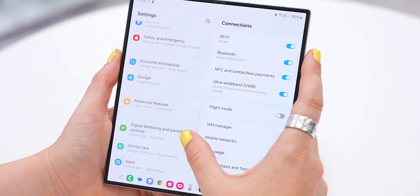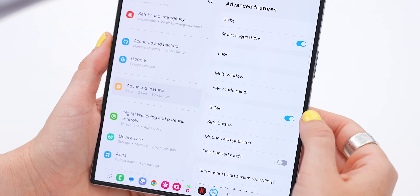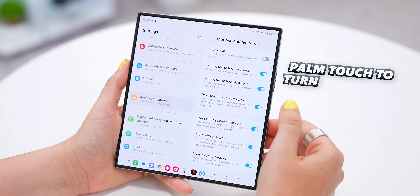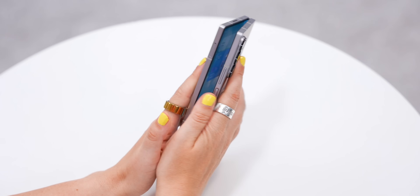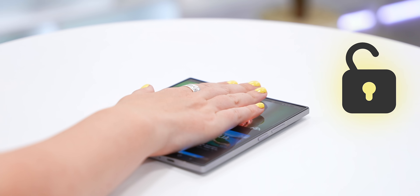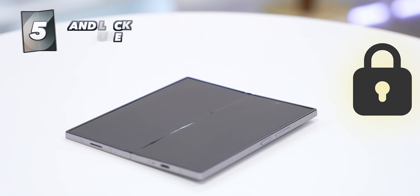Here's another must-know trick: head into Settings, then all the way down to Advanced Features. Tap on Motion and Gestures, then turn on 'Palm touch to turn off screen.' Now instead of closing the phone or tapping the side button to lock it, you can just place your hand over the entire screen and it'll lock itself — super easy. But here's how you can take advantage of this massive screen.